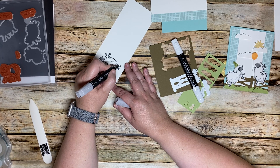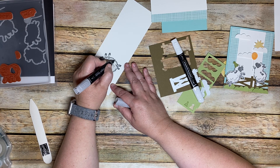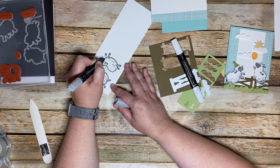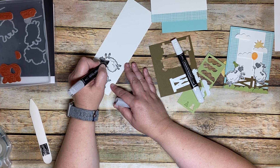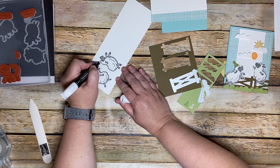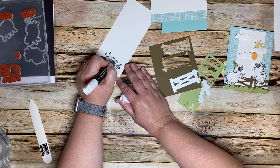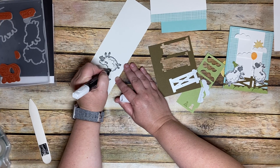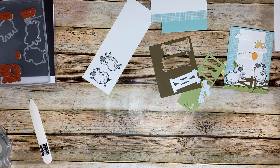We'll color in the legs as we go. You can definitely take your time with it, but I think it looks just fine doing it sloppy-like. Pushing toward the center doing circle motions, it'll color in that inside there.